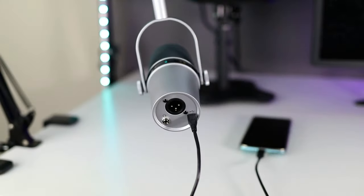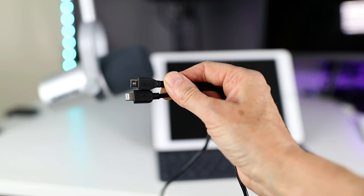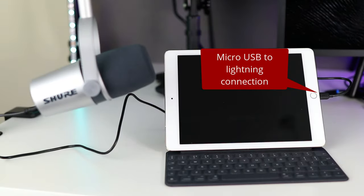Like the MV51, the MV7 has a micro USB port. I've connected it directly to my phone with a micro USB to USB-C cable, and also tested it with the standard USB lead and OTG adapter — it works equally well. You can't use it with the Lightning camera adapter; you need a micro USB to Lightning cable if you want to use it on iOS, which I happen to have but I don't think it ships with the mic — it's an extra.